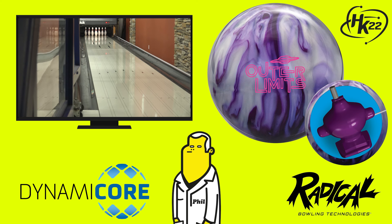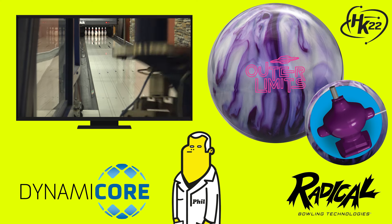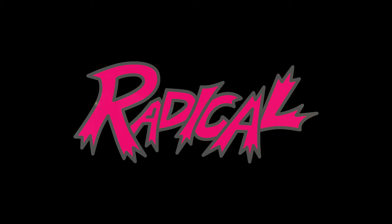There are no limits to your scores when you get the Outer Limits Pearl. Look for the Outer Limits Pearl with the new HK22 Plus Pearl cover at a pro shop near you, and join the radical revolution. Wow, that's radical.